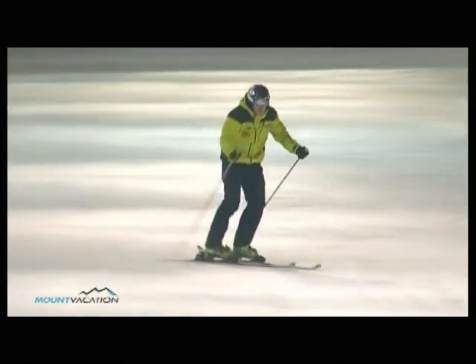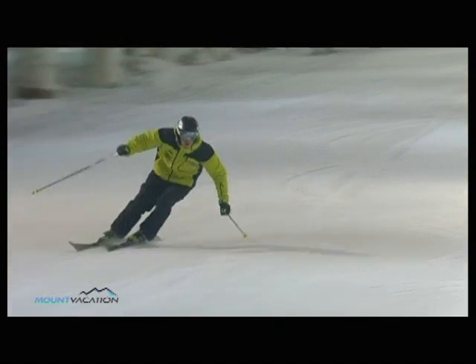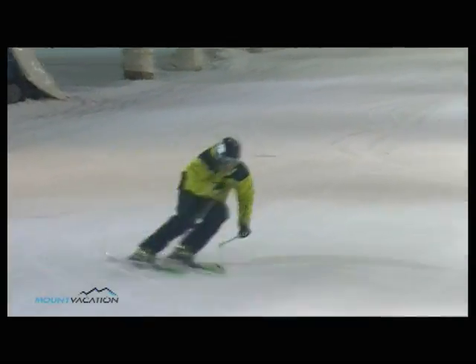If you feel you're skiing too fast and your turns are too long, extend the skidding part of the turn to decrease your speed and gain control. This will make your skiing more enjoyable and will let you take full advantage of your new carving skis.